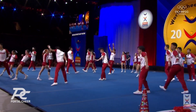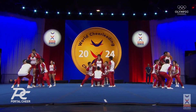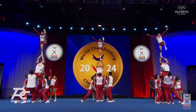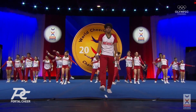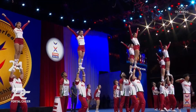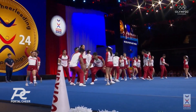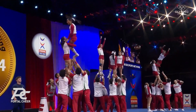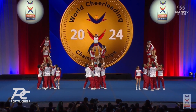Strong tumbling there. Towers — that middle base is holding just by themselves, that one top person. Two standing folds in a row. Struggling with these — a lot of difficulty there.